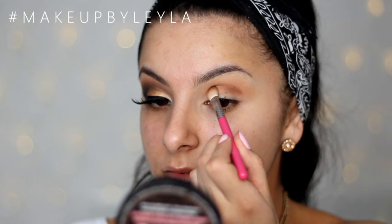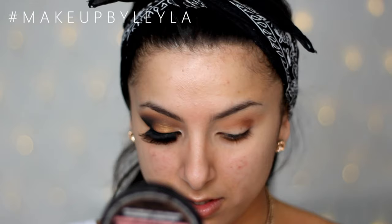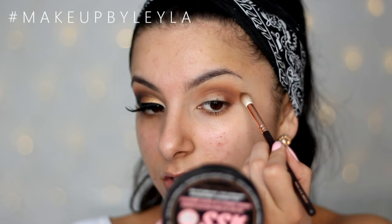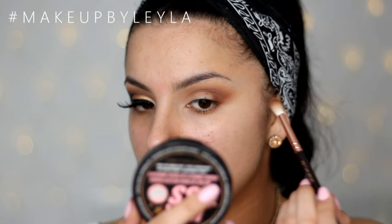Then I'm taking Makeup Geek's Cocoa Bear and I'm going to start to apply that into the deeper part of my crease. This is just going to prepare the look for the black that we're going to apply, and it's going to make the black a lot easier to smoke outwards. Not to mention it's going to warm up the look as well, because this is quite a reddish brown. I'm using quite a few different blending brushes to ensure that it's blended outwards really seamlessly.